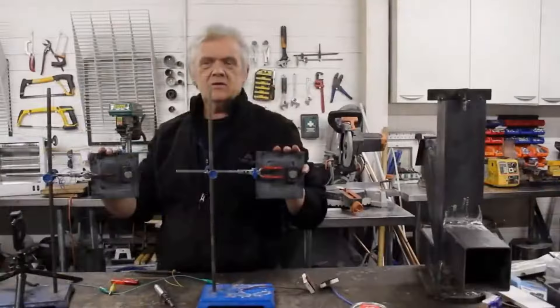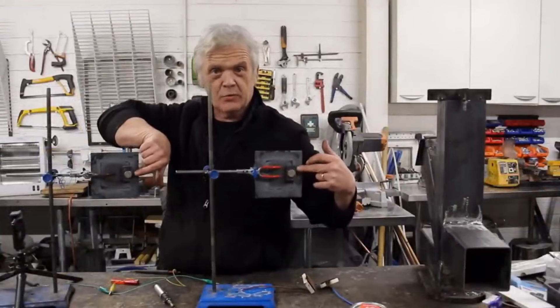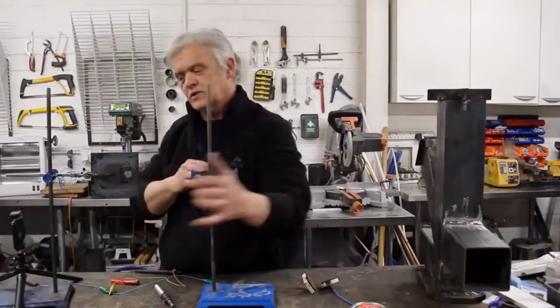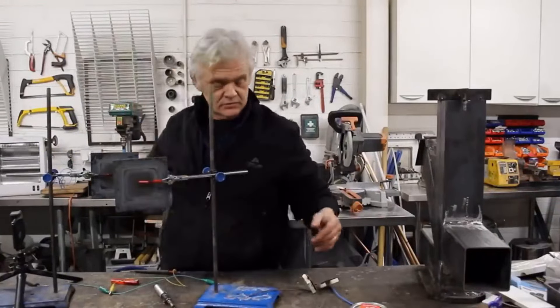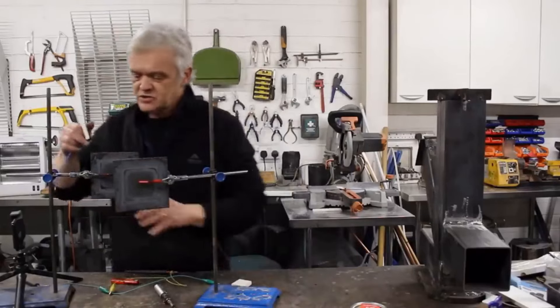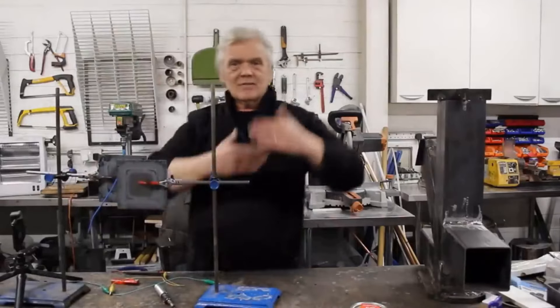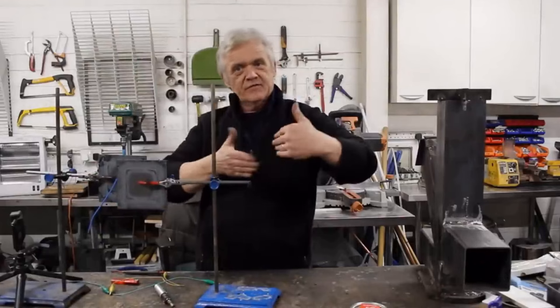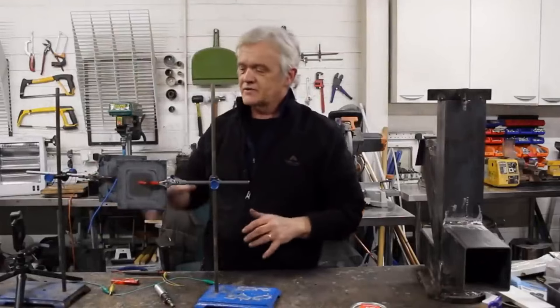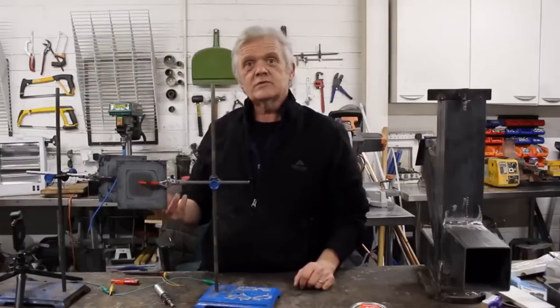The really interesting thing is that these can equally be turned into a generator, and we can make our own MHD generator quite easily. What I've got here are two steel plates with magnets on them — a couple of magnets right there — with opposite faces north and south. If I swing those together we have a magnetic field. I've got a couple of bits of copper set at 90 degrees to each other, so the magnets are like that, the copper is like that, and the field is running between those two magnets. We have in fact an MHD generator.